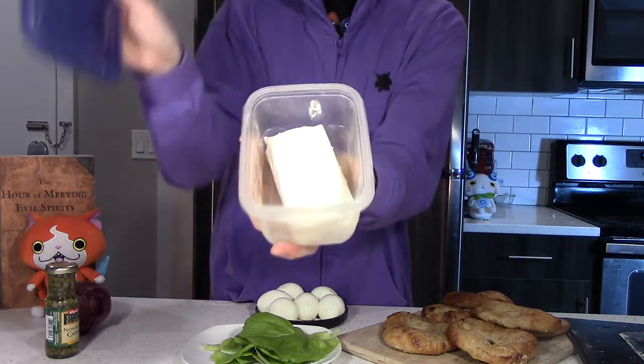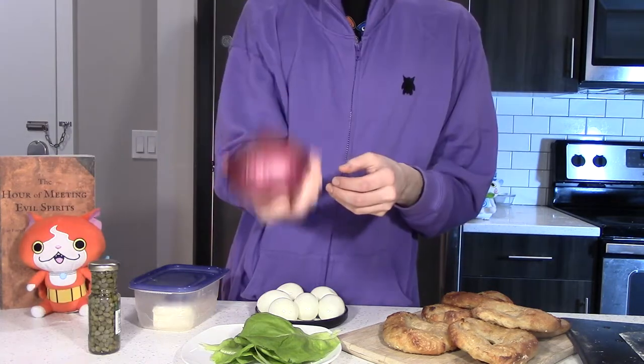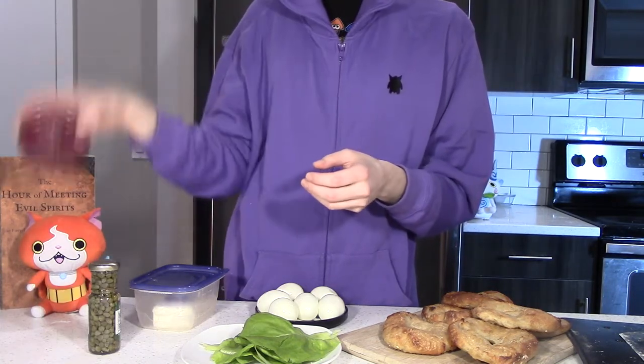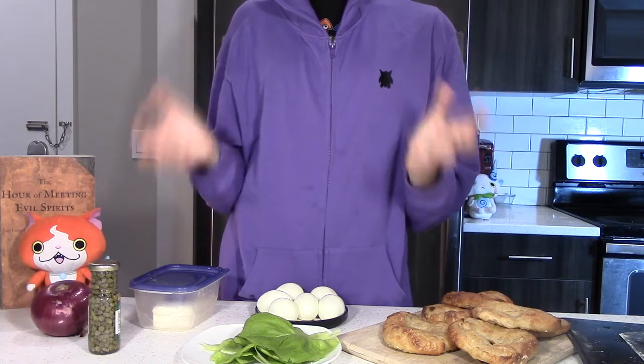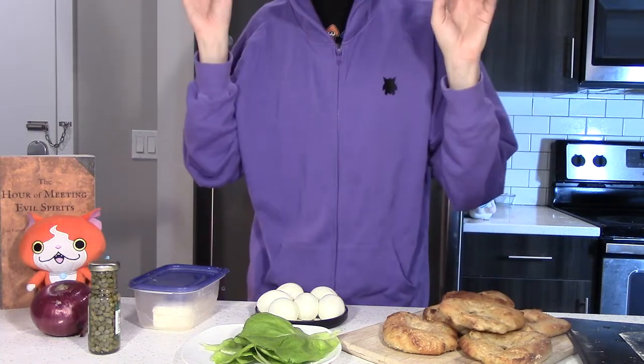In addition to a smear of cream cheese, we're going to use some capers and raw red onion, because honestly nothing is scarier than raw red onion. Let's get started with the bagels for our Blaggles, because they take the most time.